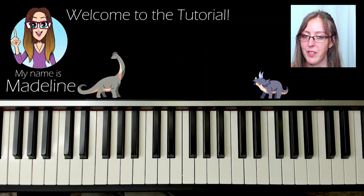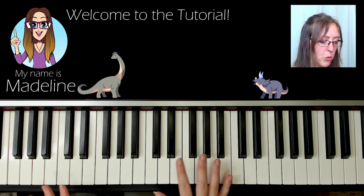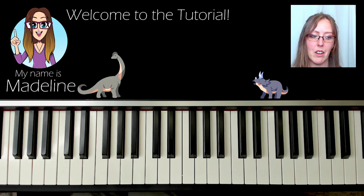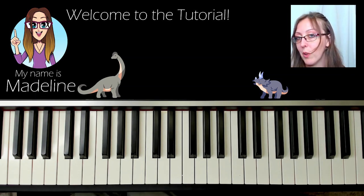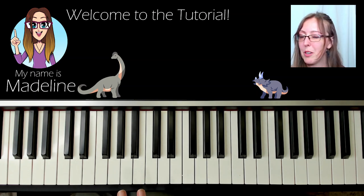Hello and welcome to the tutorial. Today I want to have a look at a nice little riff from the Jurassic Park theme — just the main overall theme of it. It's a very long song otherwise. This version is for sort of the confident beginners.